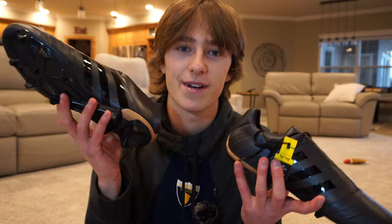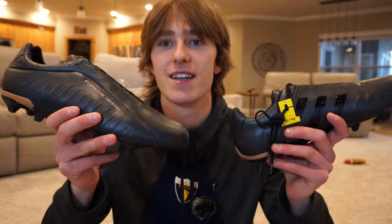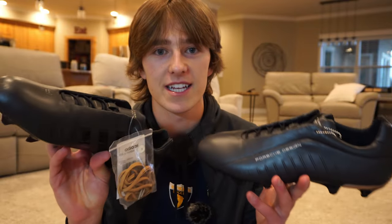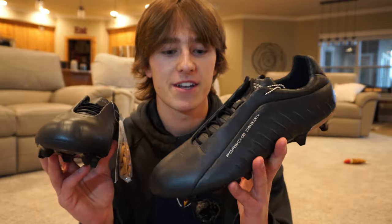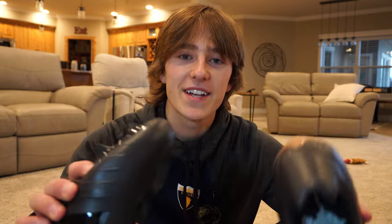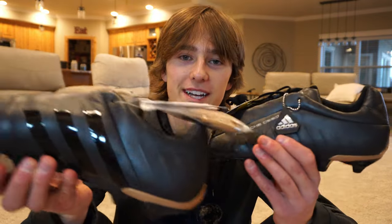These ones were at a good price and weren't even in my size, but I just had to pull the trigger. They are a little more disappointing than I thought they would be — they did not make these for practicality whatsoever. Even if they weren't a limited edition cleat, I don't think anyone would use these to play soccer. But if this video gets 10,000 likes, I will make a video actually playing soccer in them.